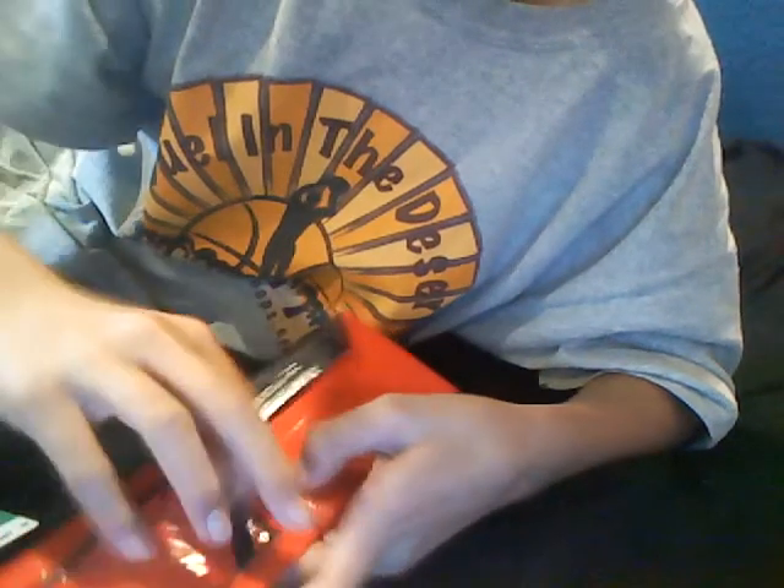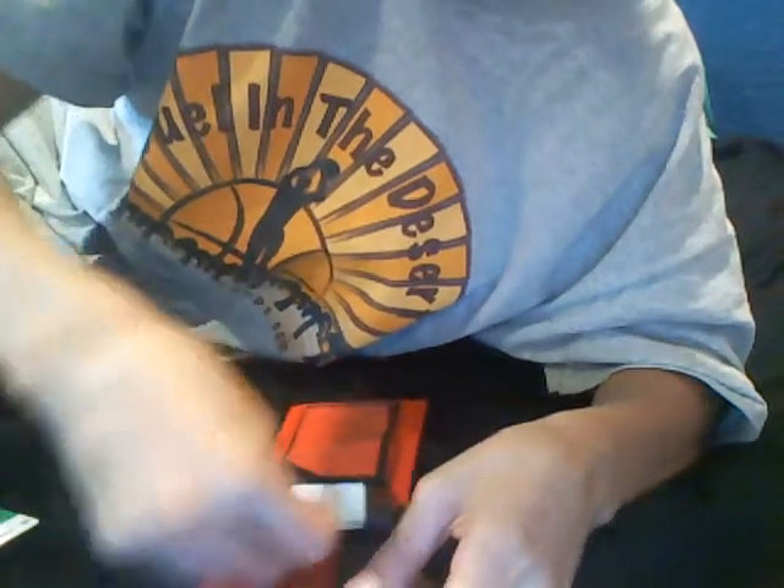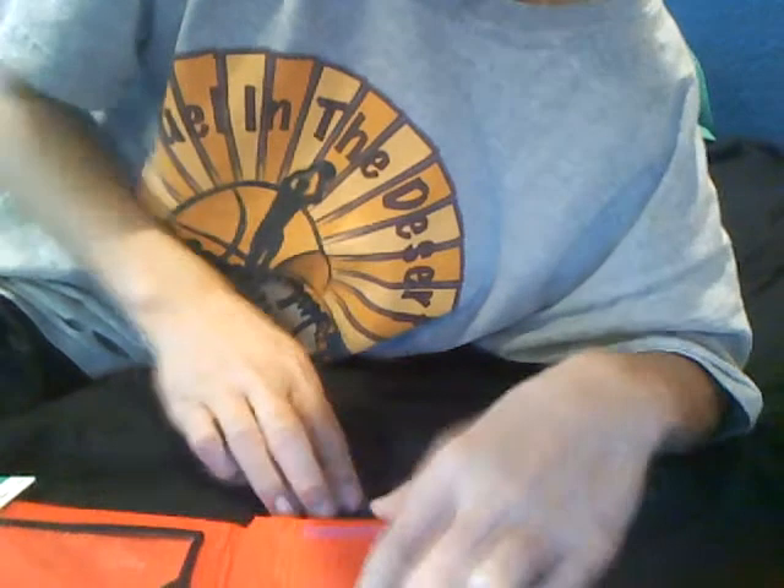And then you have a hidden pocket underneath it which works good. And right here you have a Ziploc coin pouch — duct tape designed.